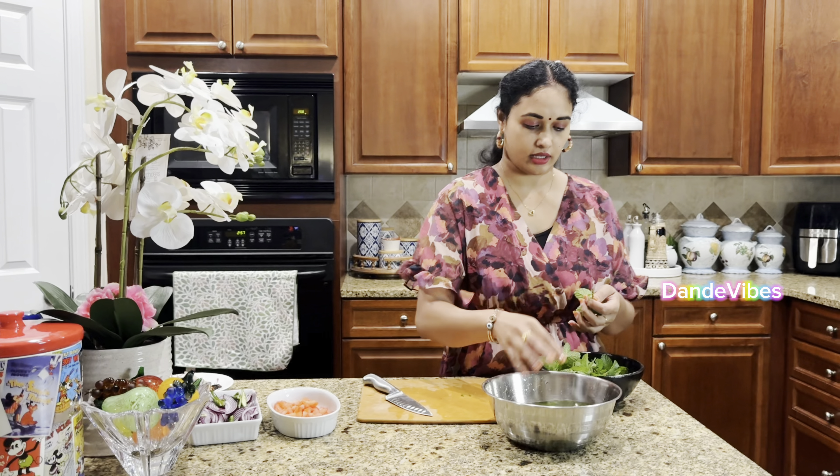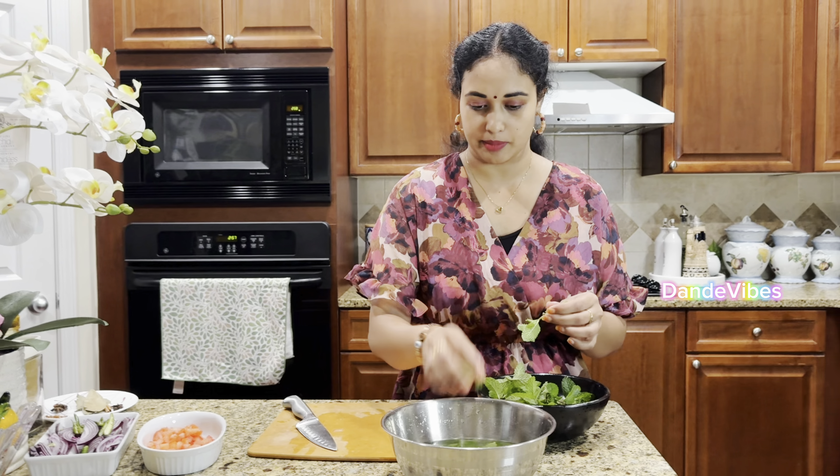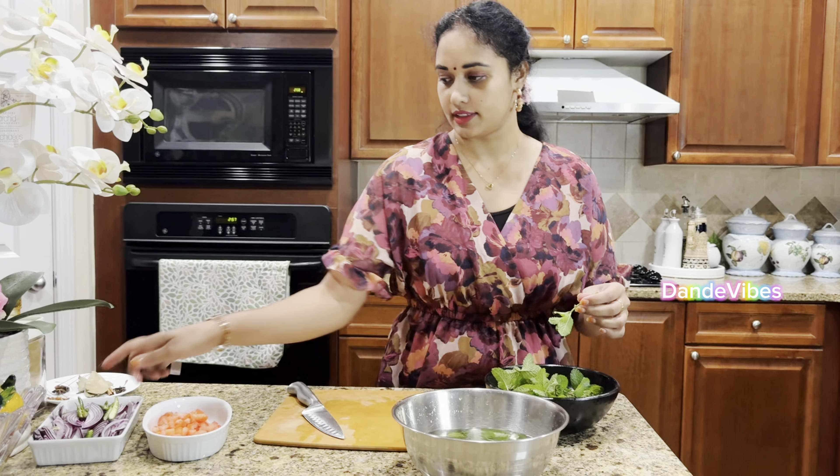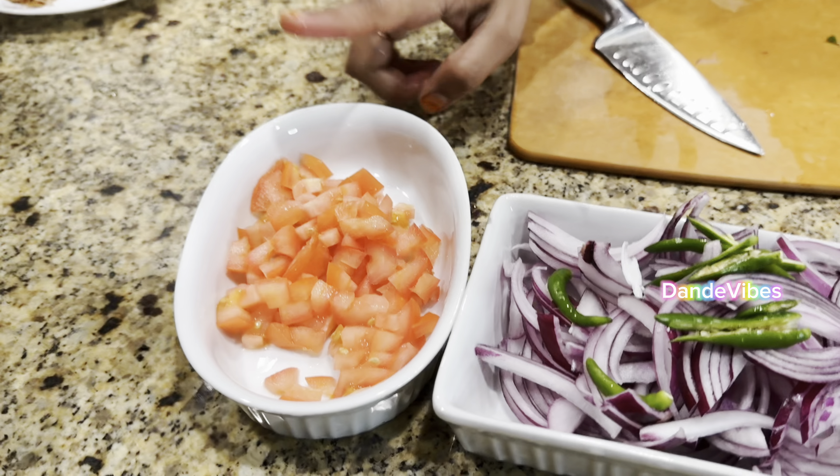I am going to use rice - I am going to try basmati rice. We will not fill the rice all the way. We will cook it for 15 minutes, season it later, and then heat the cooker.